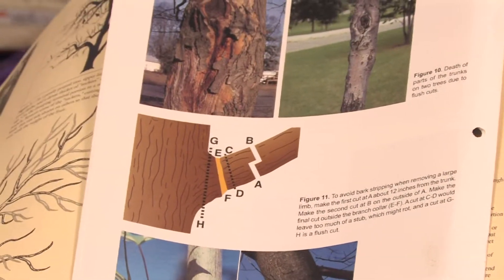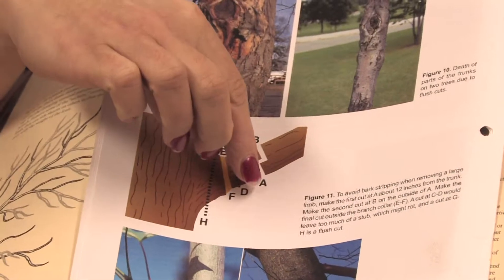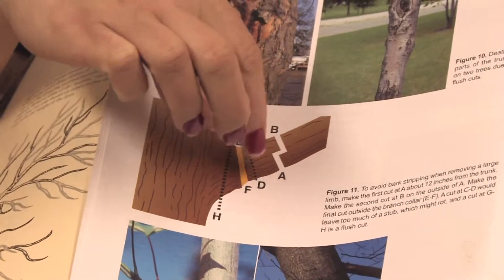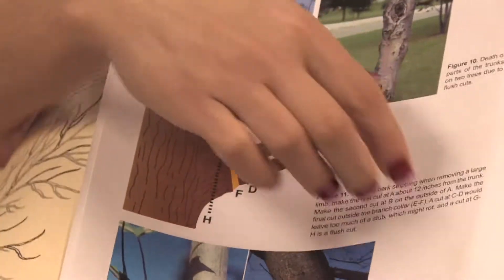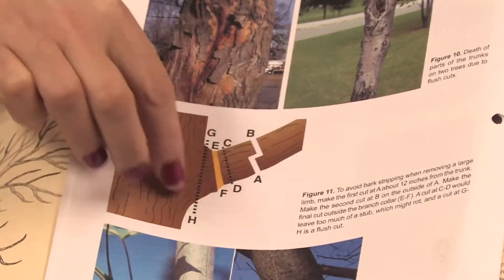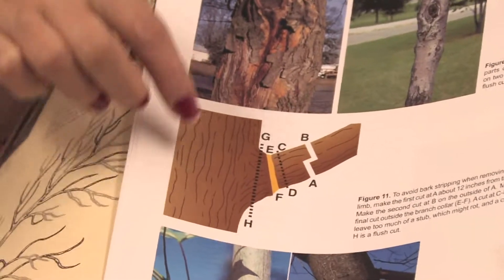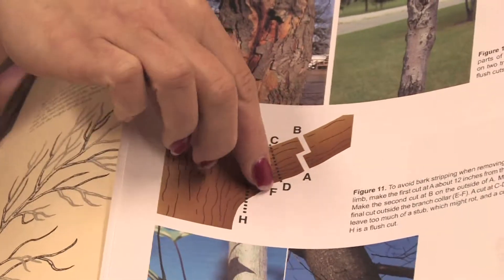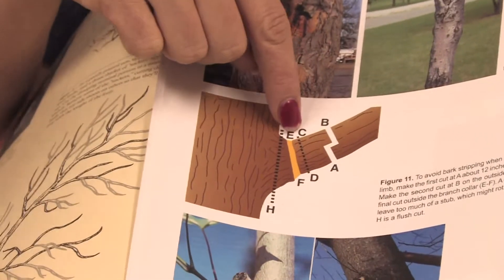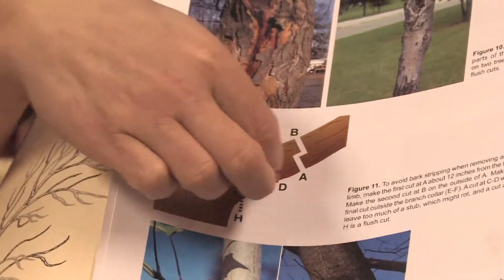When you're pruning any type of tree, you want to be really careful to cut it at the right angle. For example, if it's a large branch, you want to cut first at one side and then the other side, and then cut that whole heavy branch off. Because if you just cut from one angle, it might actually damage some of the bark and get into the main trunk. You never want to hurt the main trunk, because you will lose a tree if it gets too damaged. You also don't want to cut too far out where the stub is, because when it gets too much moisture it'll rot and there's too much dead material.